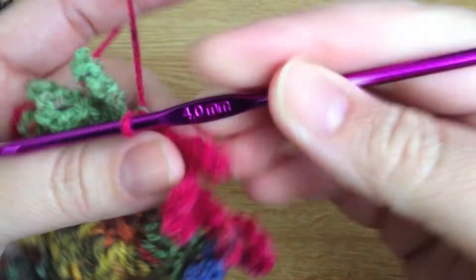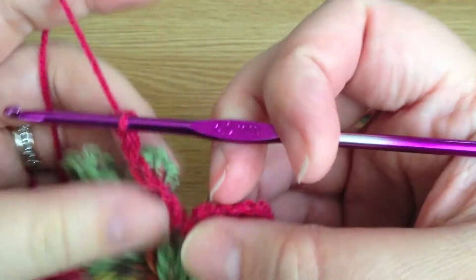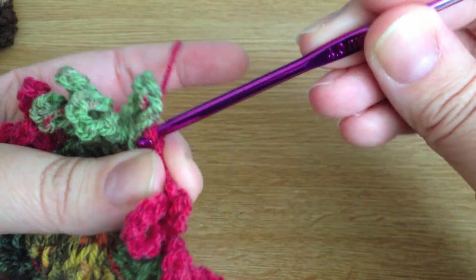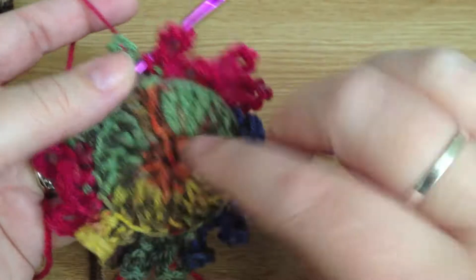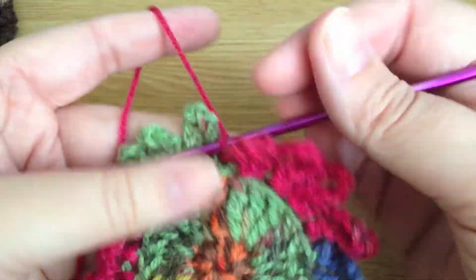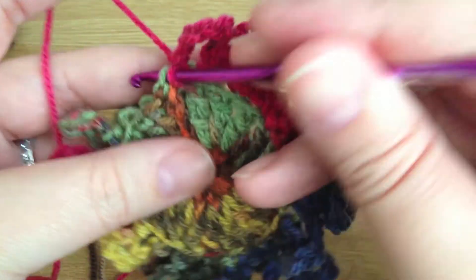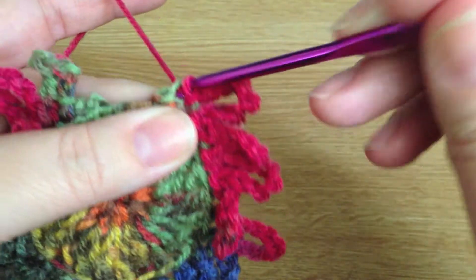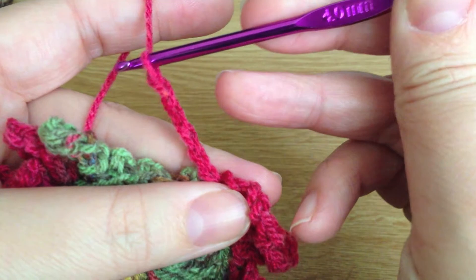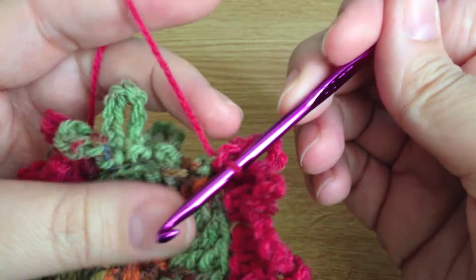I'm just doing my last curly-whirly petal on this back loop round — seven, eight, nine — and slip stitch into that back loop. Now it's getting a bit fiddly because you're trying to avoid catching the other loops. We're going to do this again but working into the front loops all the way around, which will give us two layers of this lovely curly stitch. We slip stitch into the front loop, push those other loops you've already worked back out of the way, and do another round of nine chains: one, two, three, four, five, six, seven, eight, nine.